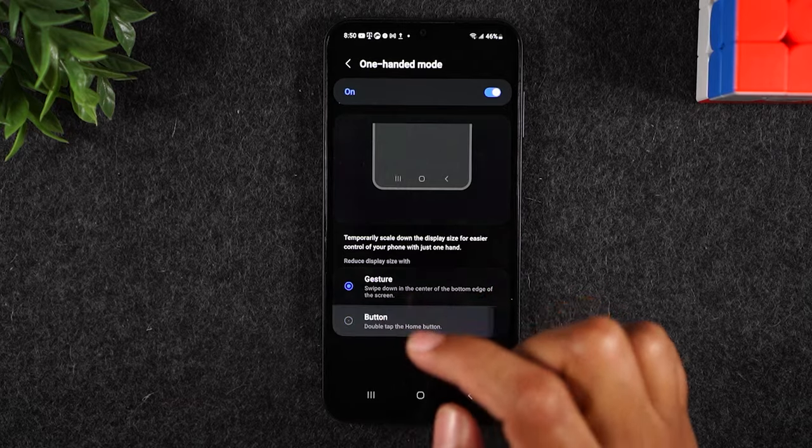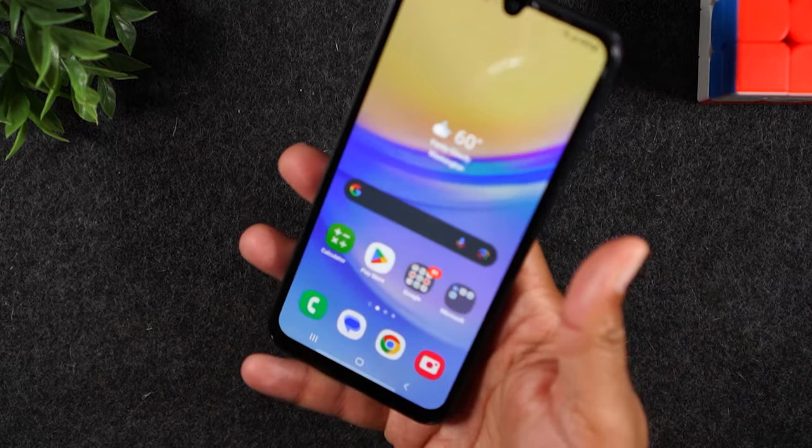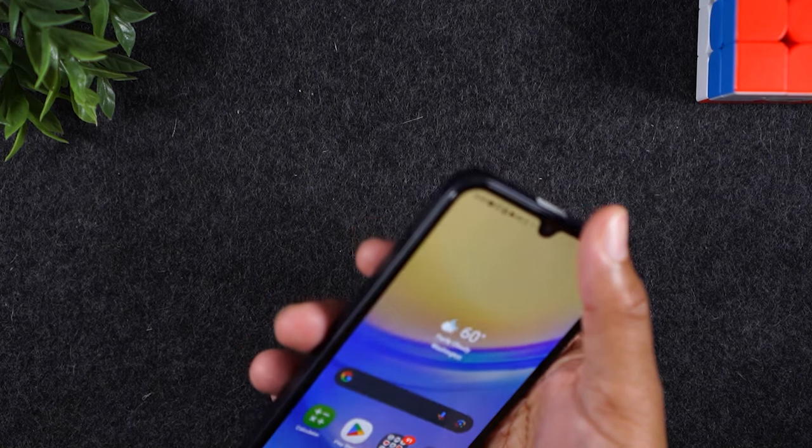I'm going to start with the button option, so you can see why I think it's a little bit better. If I'm holding the phone like this, it can be a little hard to reach the top of the screen — I really have to reposition the phone in order to get to the top.